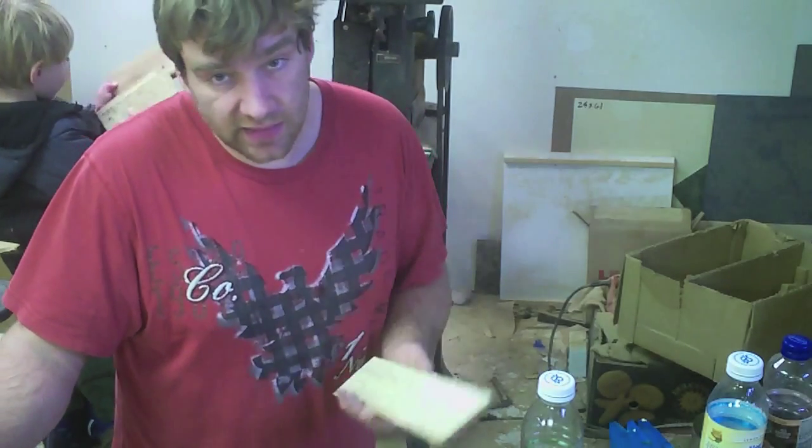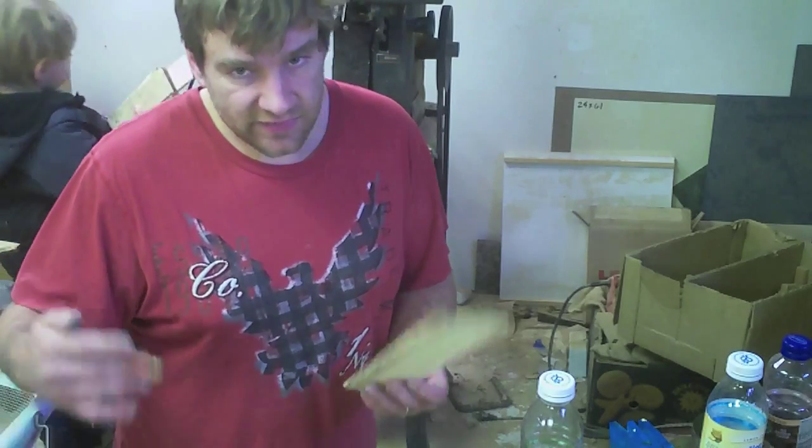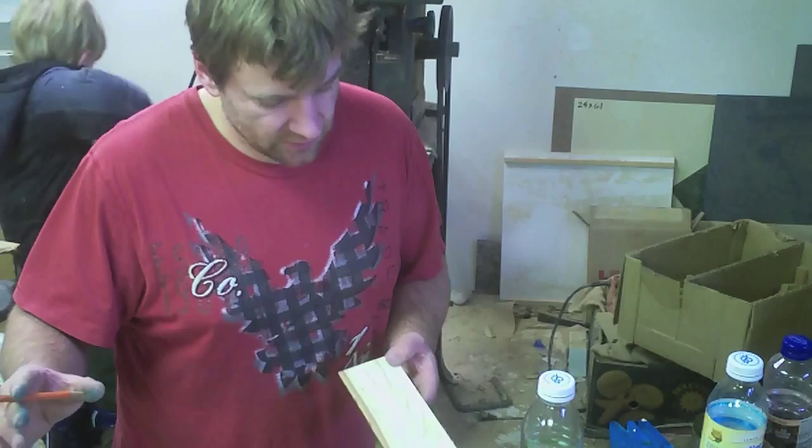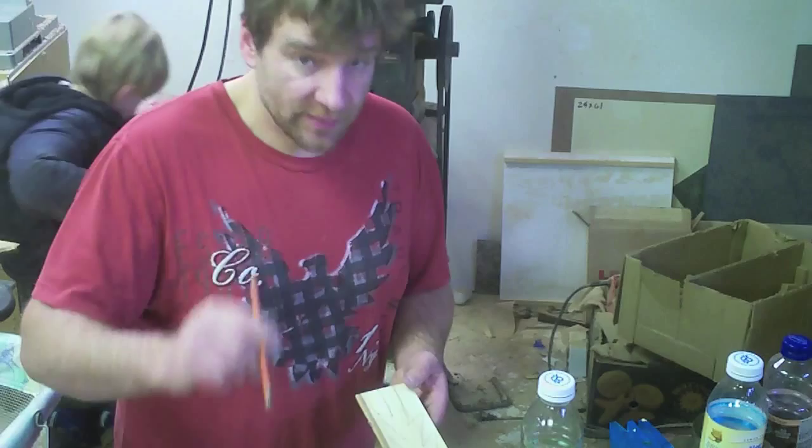You need to make — well it depends on how big a copse of trees you're looking for — but anything between five and seven looks pretty good when it's finished. So we'll go and cut these out on the bandsaw and then I'm going to turn them over.